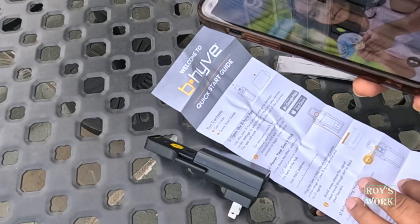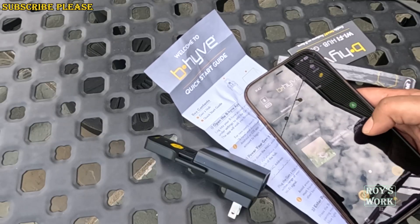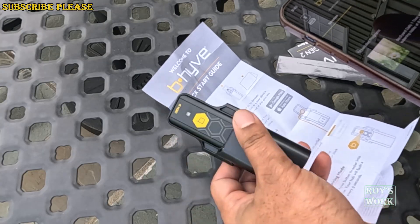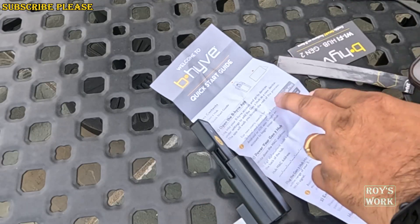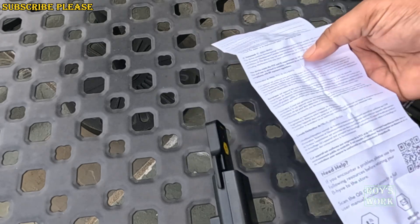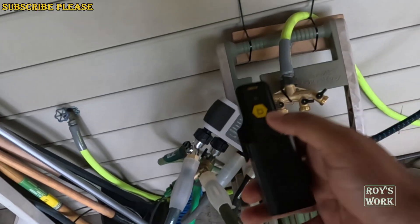First you have to install the app — I already have it installed since I already have the timer device. You can see the timer is already programmed and my phone is connected via Bluetooth. I'm going to install the hub, then turn off Bluetooth and show you how it works. Since the app is already installed, I'm now going to power up the hub and follow all the steps. It should be quick and easy.